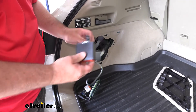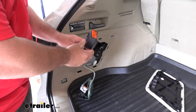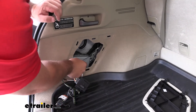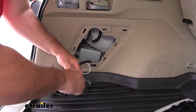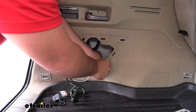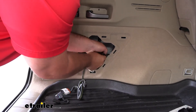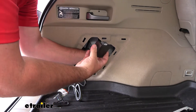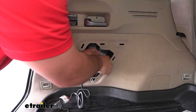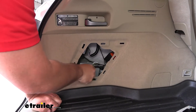Once we get our ground wire installed, we're going to take our converter box and install it onto our plug. It's only going to install one way. Then we're going to mount our converter box right inside of this panel here. You can take a zip tie and run it right through this hole. It might be easier if you take the wire, feed it through, get your zip tie on first, then feed your wire through it, click on your converter box, and then tighten down the zip tie. The rest of this will be stored right down inside here.